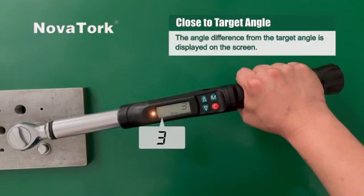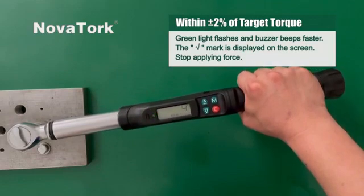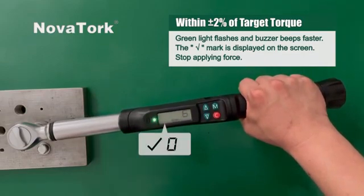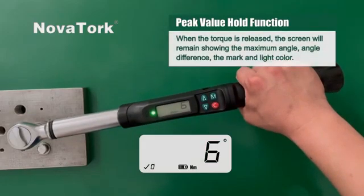The angle difference from the target angle is displayed on the screen. When the angle is within plus or minus two degrees of the target angle, the green light flashes and the buzzer beeps faster. The tick mark is displayed on the screen. Stop applying force.